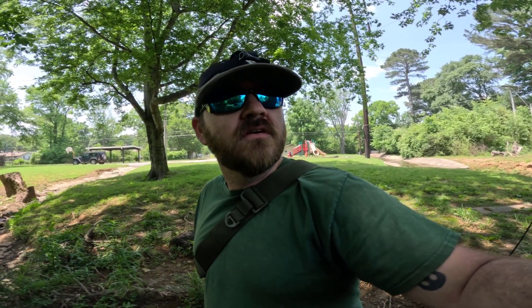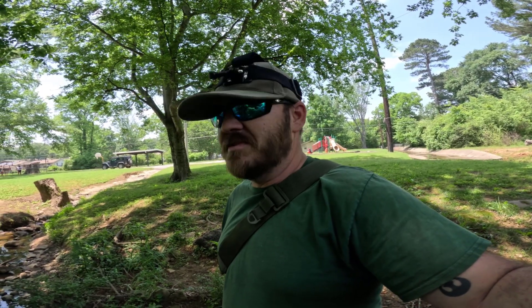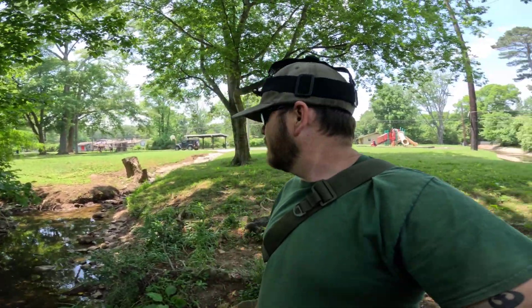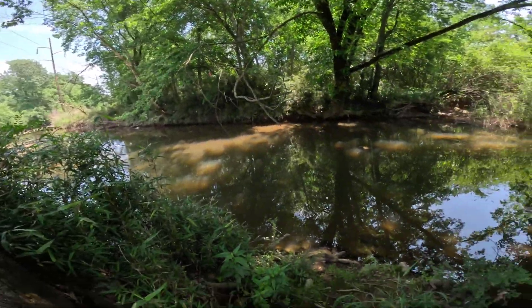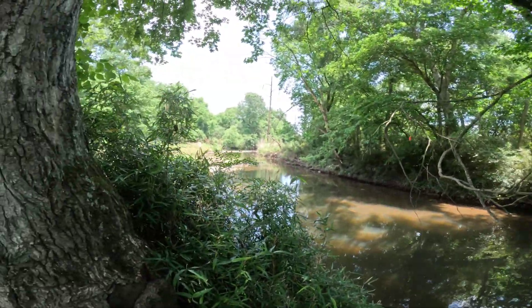Howdy folks. I am out on a lovely day. The sun just came out and it's about 75 degrees, so pretty nice — a little breezy. I've come out to one of my favorite little parks out here. I ain't been here in a good long while, actually. And I figured I'd fish this little creek that kind of runs all down through it.